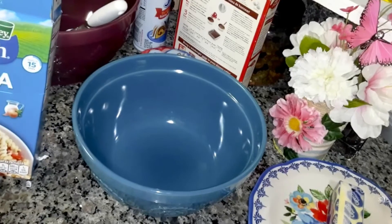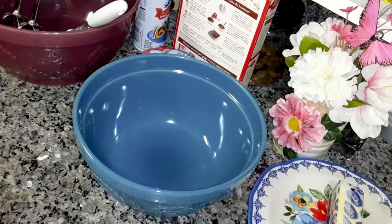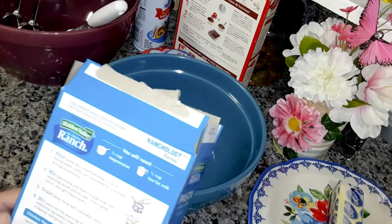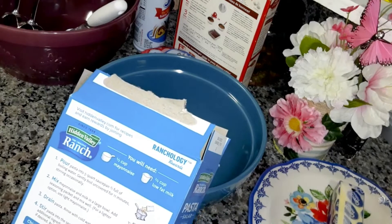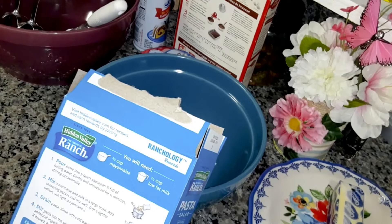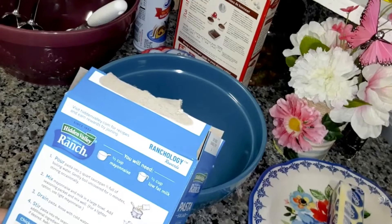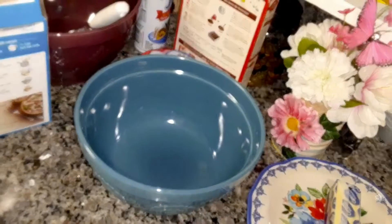I have already boiled the rotini pasta — you have to pre-cook it. I got the chicken cooking; I got two slices of chicken. So you're going to need your cooked chicken and you've got to cut that up in pieces.